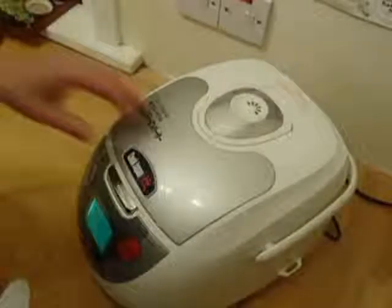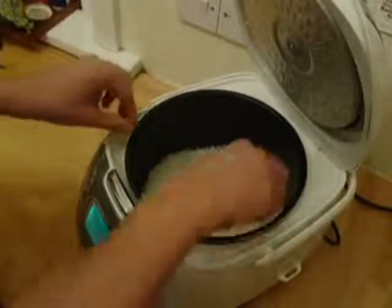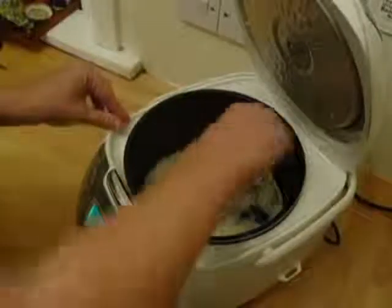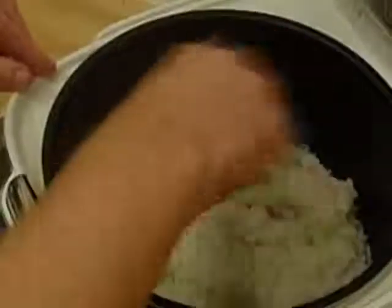The rice has been left to steam for 10 minutes or so. As you can see, lovely rice inside. All you're going to do is just fluff up the rice using the spoon — that just gets rid of a little bit of the extra moisture. It's really lovely and tasty. So we've got a lovely bowl of rice.